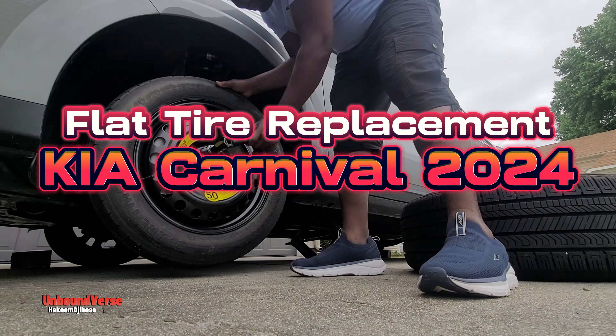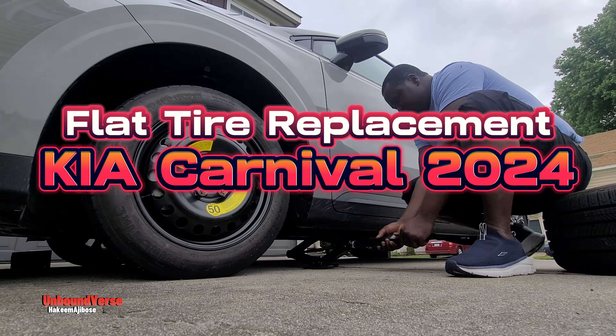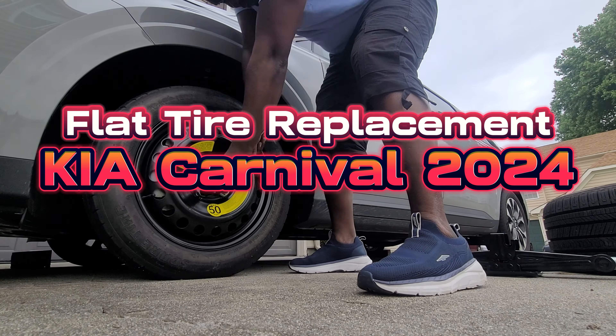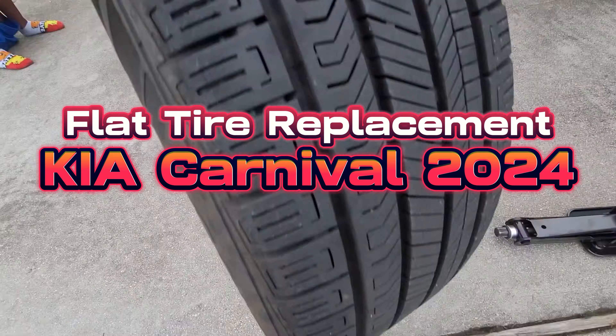A flat tire on a Kia Carnival 2024 is something that could be scary or cause you to panic, but do not worry. Today we have a video that's going to show you how to find the replacement tire and how to safely replace your flat tire. Watch the entire video.